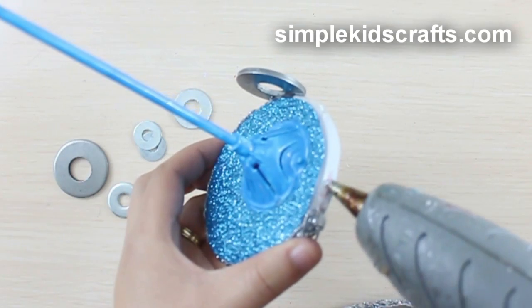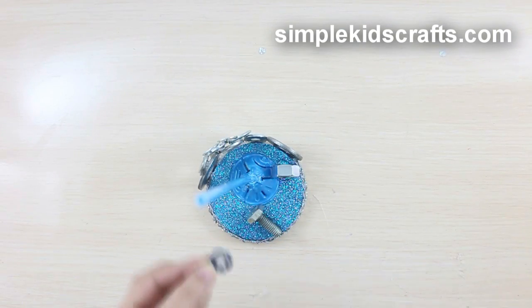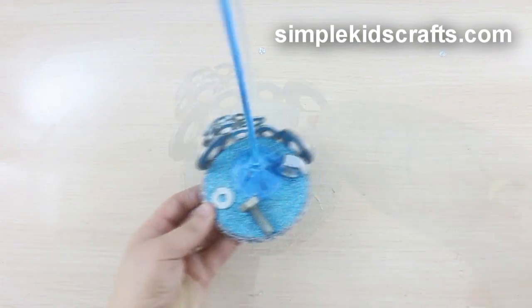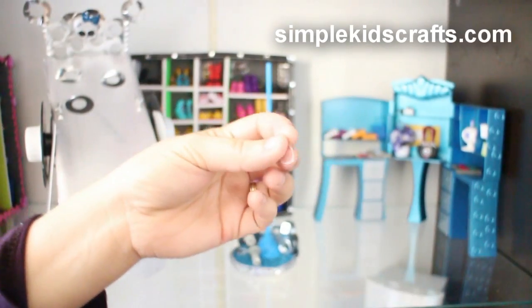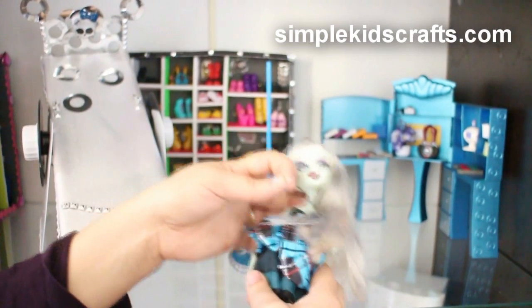Use decorative elements that go with the theme of your doll and attach them to the base — I will be using nuts, bolts, and washers. To position your doll, simply use a transparent hair rubber band.